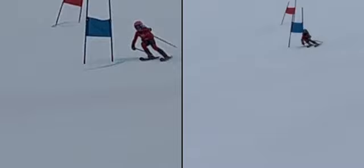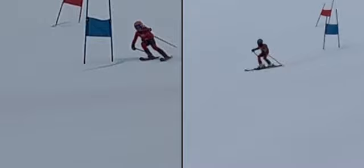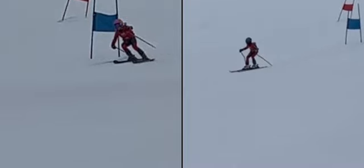Through the belly of the turn, the upper body should be looking down the hill. But you can see how he's a little bit facing out here — a little countered. And then he squares up with the skis in the direction of travel in the transition.